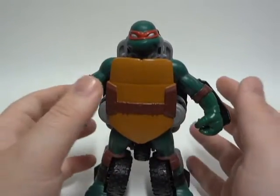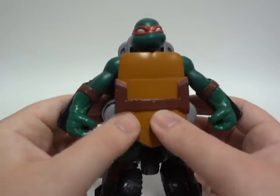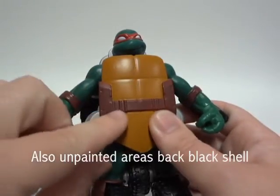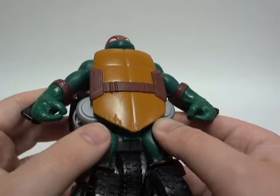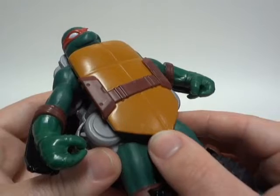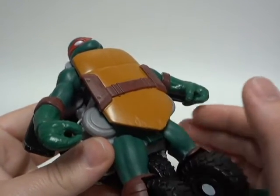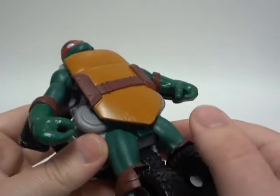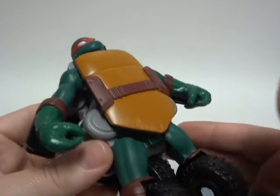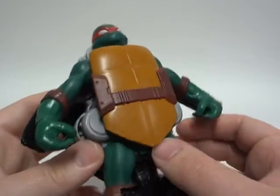I think the one thing they lack paint on is the hands. On the box there was, like, little silver paint apps there and there. And there's a little bit of plasticware going on there — it's one of those things where the toy makes it through the inspection line and somehow gets into the packaging. It's supposed not to be there, but I like it because it gives a little bit of character, like battle scars. Cool stuff.